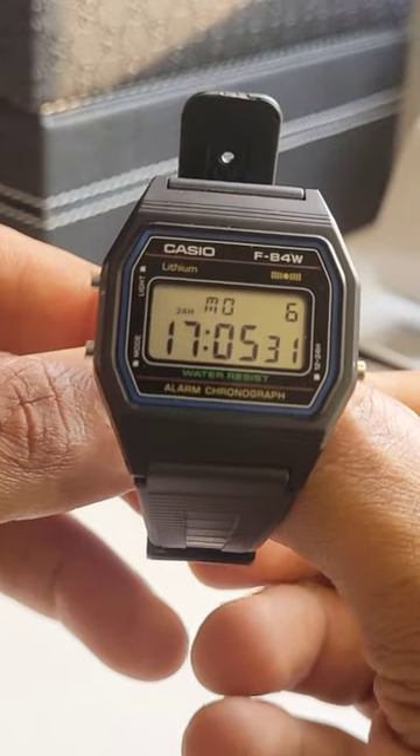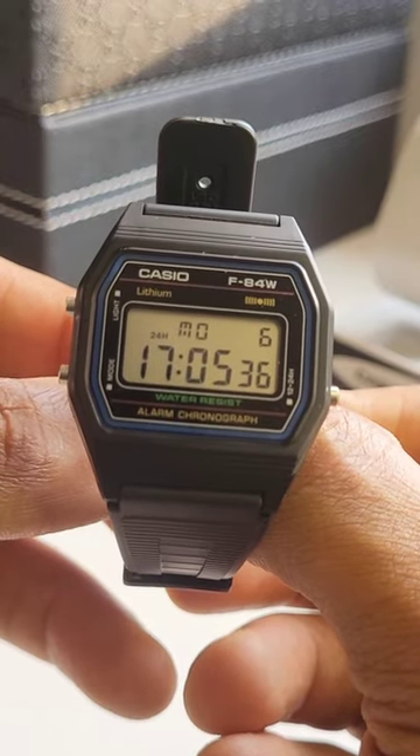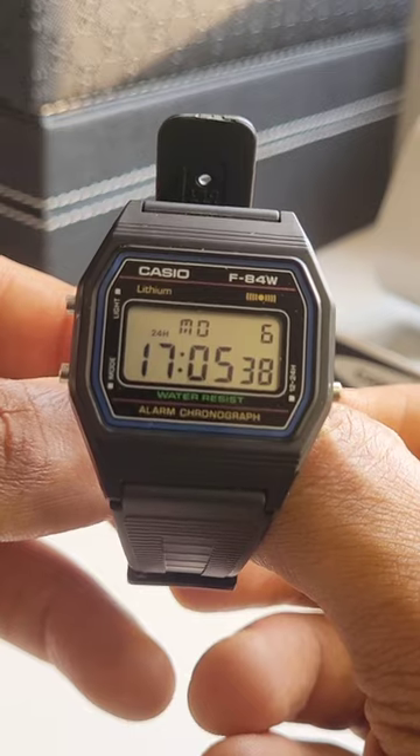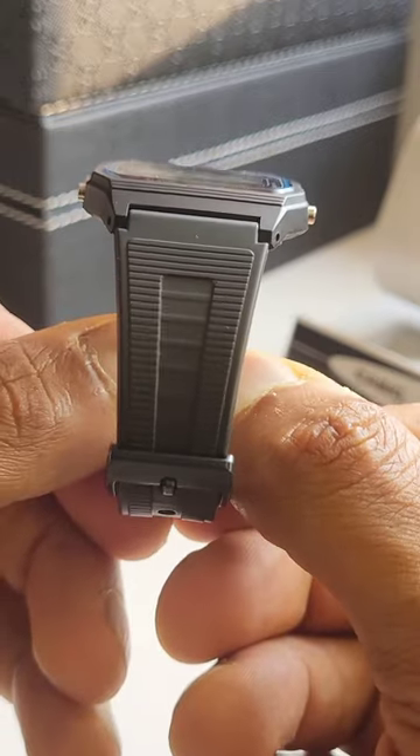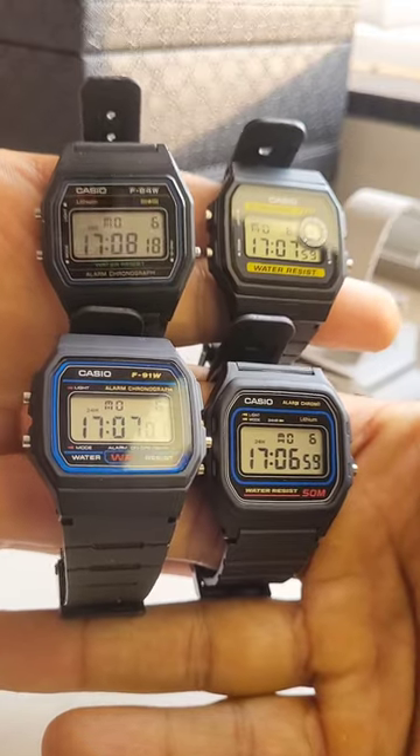The F84W is very hard to find these days in some countries. It's retro looking compared to the F91W, and the strap is thinner compared to the F91. A neat little collection right there.